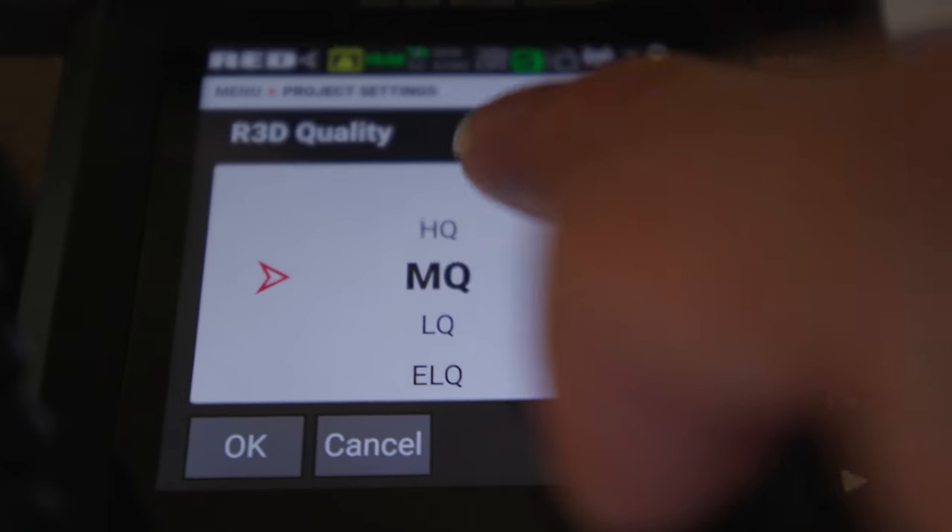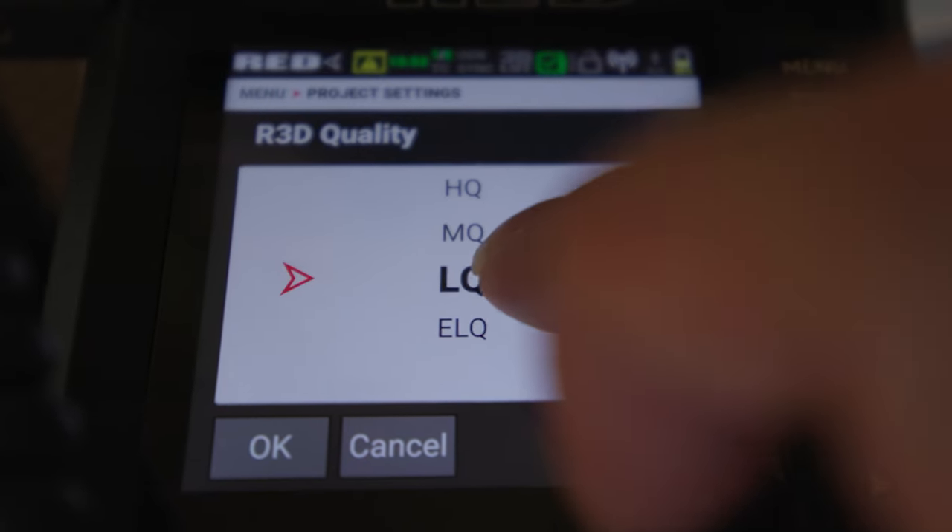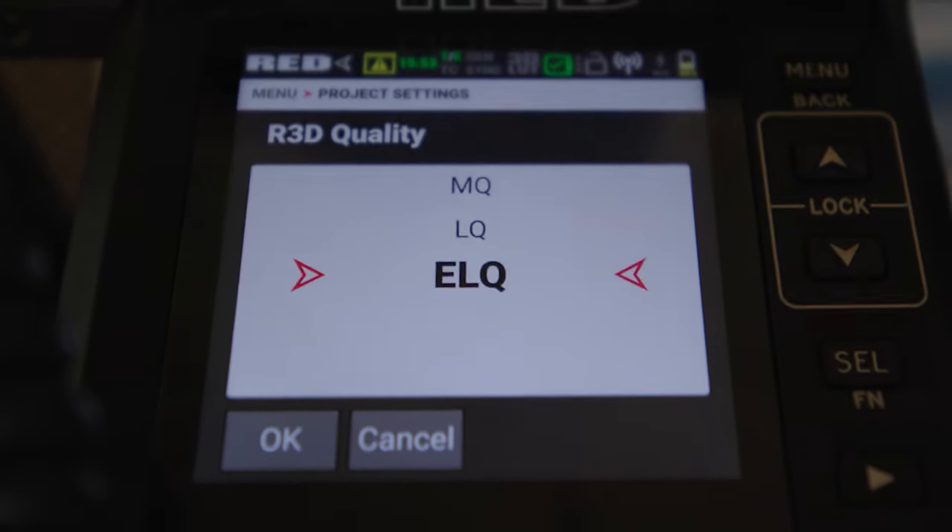That is one of the things I absolutely love about the DSMC2 bodies. But in the DSMC3 bodies with the RED Komodos, they changed to a different compression system — you only have three options: LQ, MQ, or HQ, meaning low quality, medium quality, or high quality. On the Komodo X they did give you the option for ELQ, extra low quality. I personally did not like that loss of control, and that is one of the biggest reasons why I went with the RED Raven.